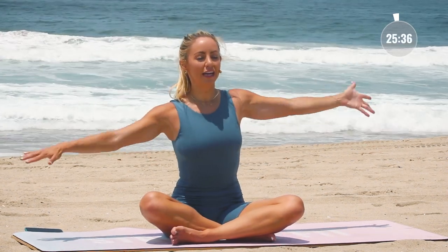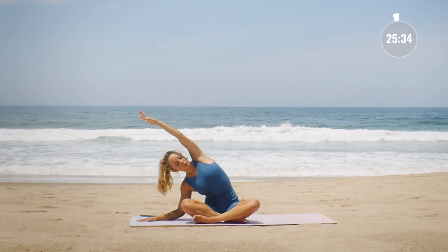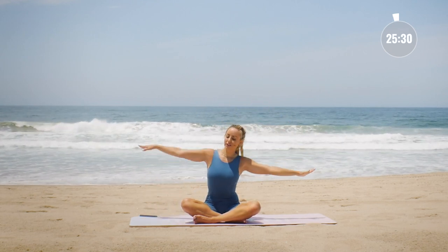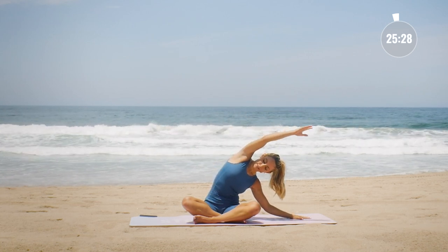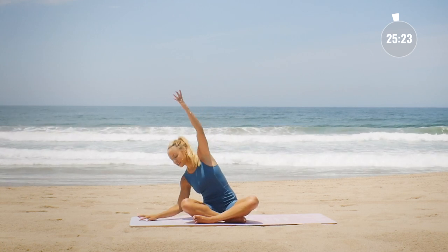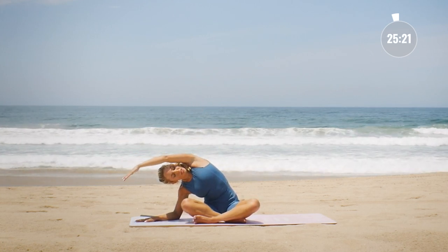Blink the eyes open. Reach the arms out to the side and let's take a nice little side bend. Reach over to the side and go to the other side. Keep going just like that, side to side, feeling the side body stretch.